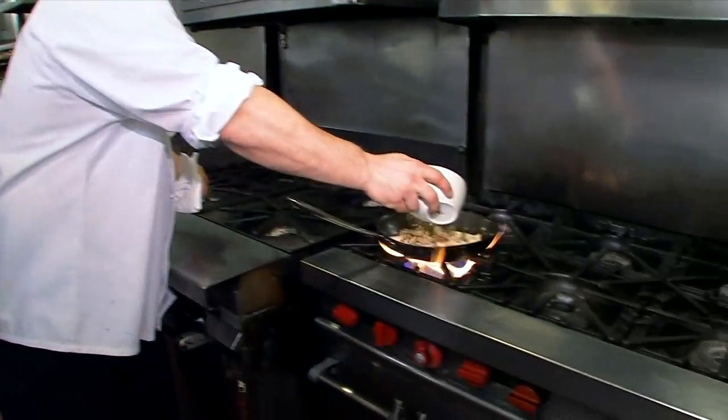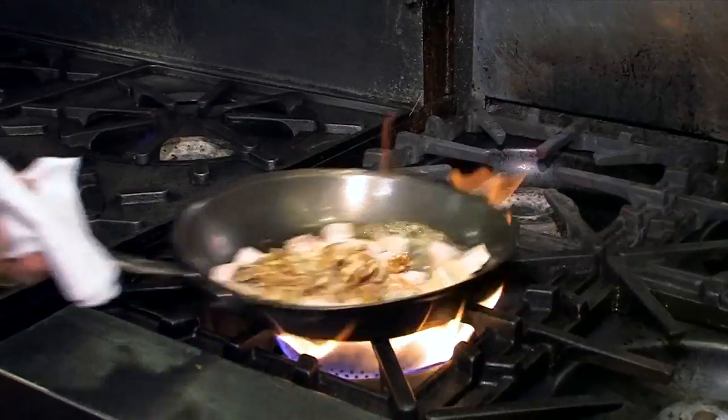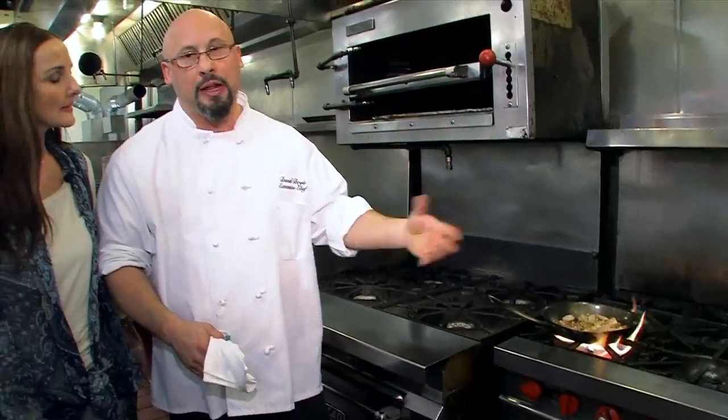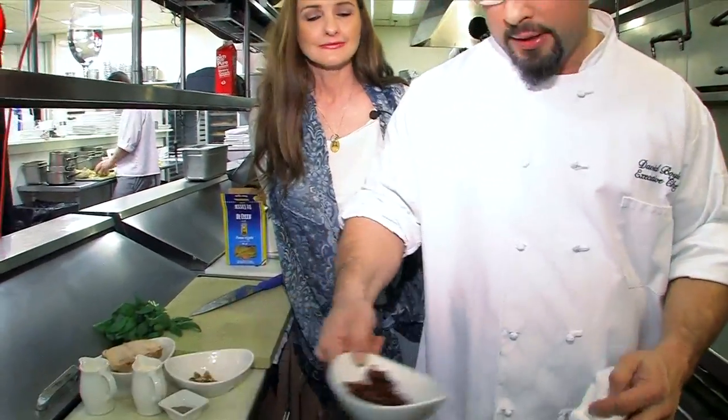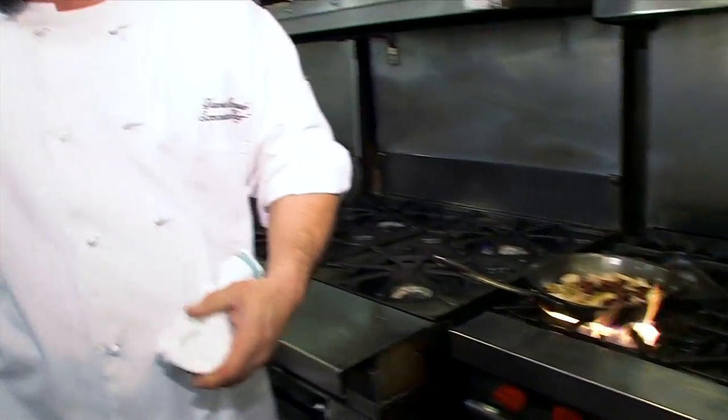As the chicken's cooking, we're going to go ahead and add a little bit of our walnuts. We want to add the walnuts early because we want them to toast — it brings out the natural oils and brings out the flavor. And as you can see, we're just building flavor upon flavor. Next we're going to add a little bit of our sun-dried tomatoes. These sun-dried tomatoes have already been rehydrated, so they're nice and tender. If you have the hard dry ones, you'll want to rehydrate them so they're not real tough.